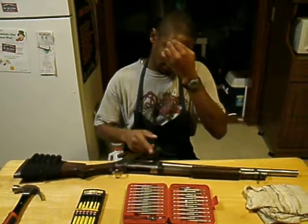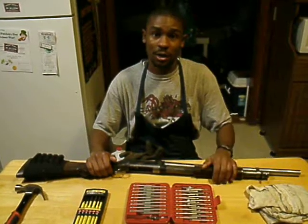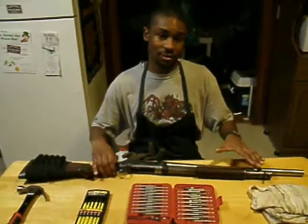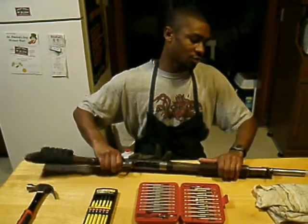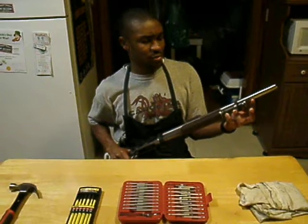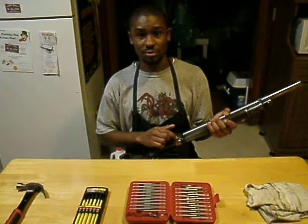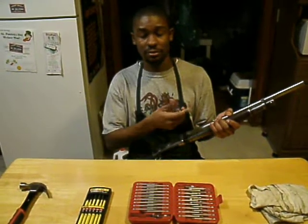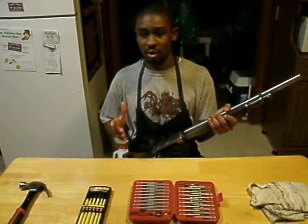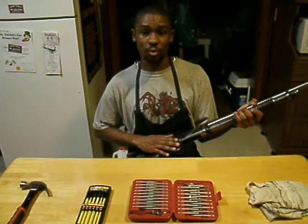The takedown for this is going to be similar to the one that's a solid frame model. For the solid frame, you're going to have to completely take off the magazine tube. There should be a screw on the bottom that you take out, and also a screw on the receiver where the magazine tube meets the receiver that you can take out, and then you can unscrew the magazine tube. But with this one, we just completely take it apart in half, and then we'll have the entire receiver to work on.